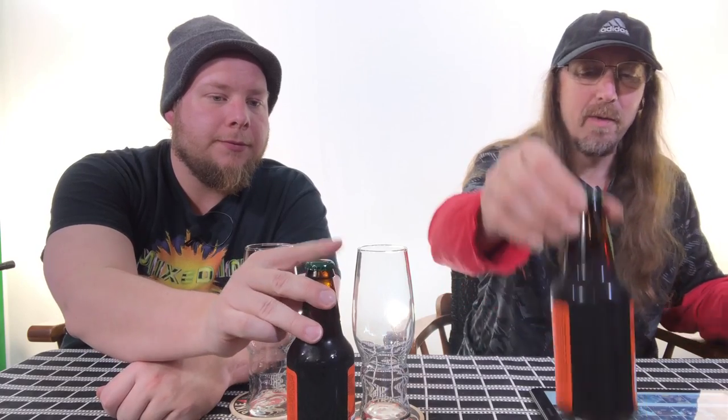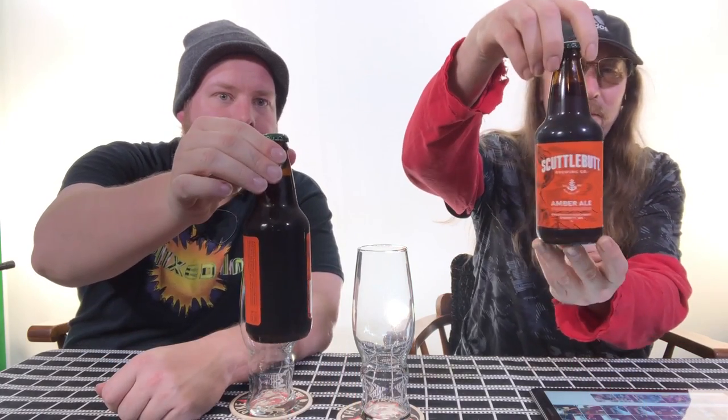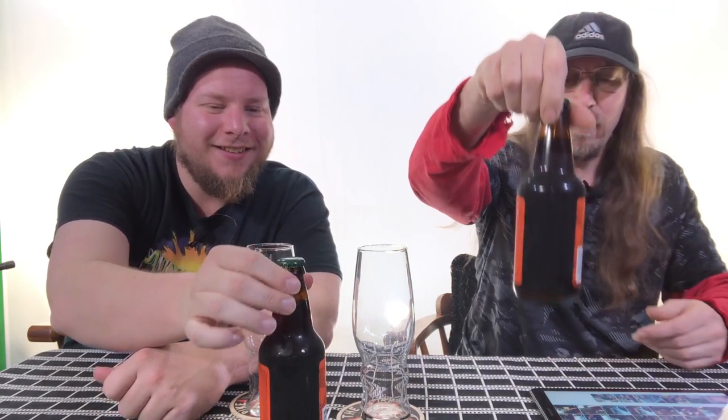We bottled them into bottles we'd previously used — Scuttlebutt Amber Ale bottles — but we did clean the bottles, condition them, and do everything hopefully appropriate. We have videos of all that. So besides using too much water, let's show our procedures.